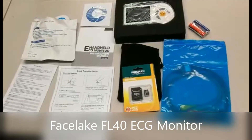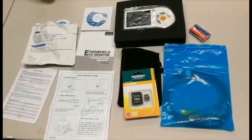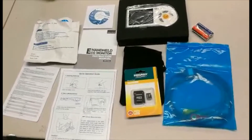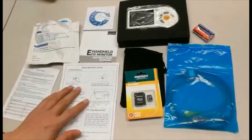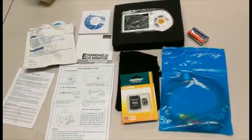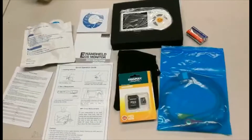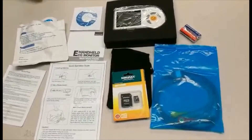Today we will be going over the Facelake FL40 handheld ECG monitor. Included with this unit will be the electrode pads, a quick operation guide, software, micro SD card, triple AA batteries, as well as ECG cables.